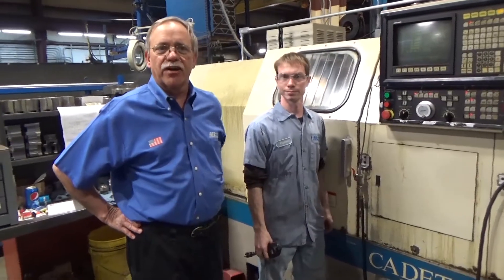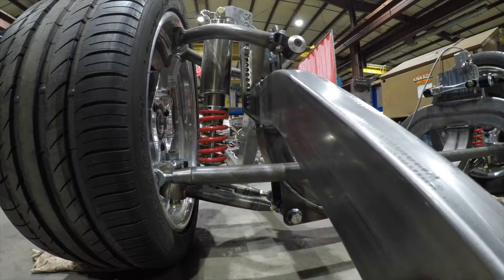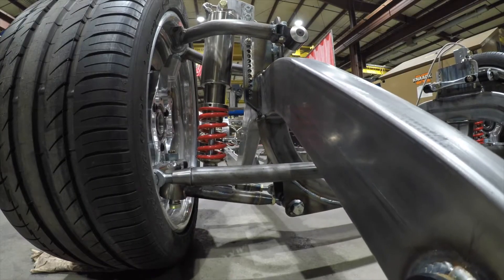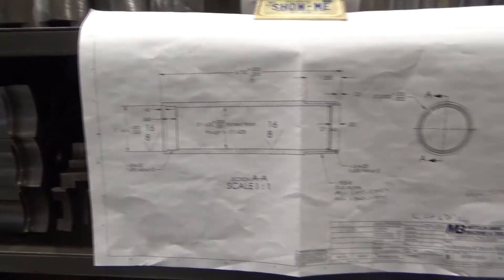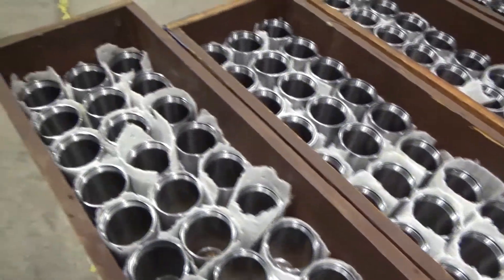Hey everybody, Mike Mittler and Steven here at Mittler Brothers Machines. Today we're going to show you some in-depth, pretty unique process that we do on our Hydroshock parts. We use this on other shock absorber parts that we make, but I thought this would really be cool.